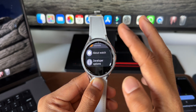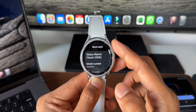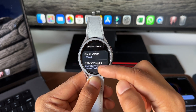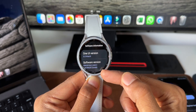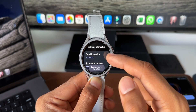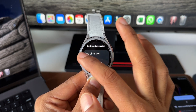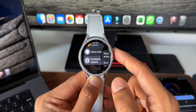Scroll all the way down and tap About Watch, then Software Information. Here you'll see the software version — keep tapping on it and it will say 'Developer mode turned on.' If you want to turn it off, keep tapping again to disable it. Tapping about five or six times enables developer mode. Once enabled, go back and you'll see Developer Options at the bottom.